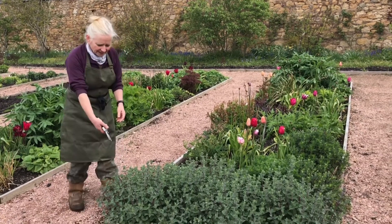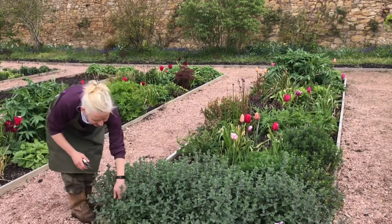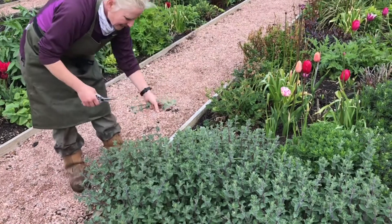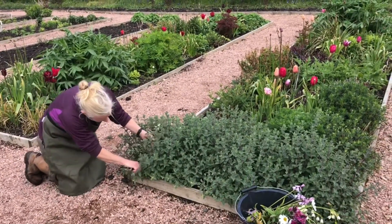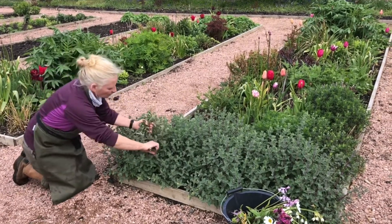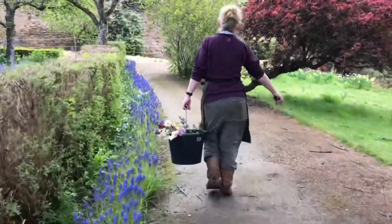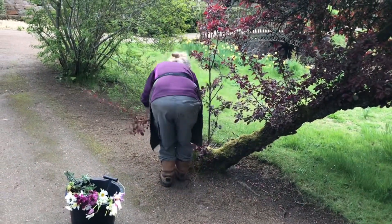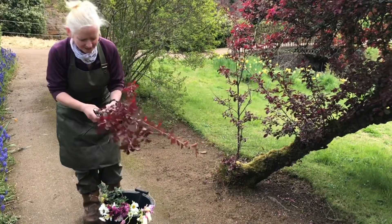In here I'm going to cut some bits of nepeta. I quite like the texture and the kind of grey-purpley foliage that it gives me. Using my snips, I'm going into the plant taking a few stems here and there so that really nobody can see that I've been. Sometimes things hang over edges, and rather than let them fall over or get stood on, why not cut them and put them in a bowl? Sometimes we help the gardeners out — they won't miss them.